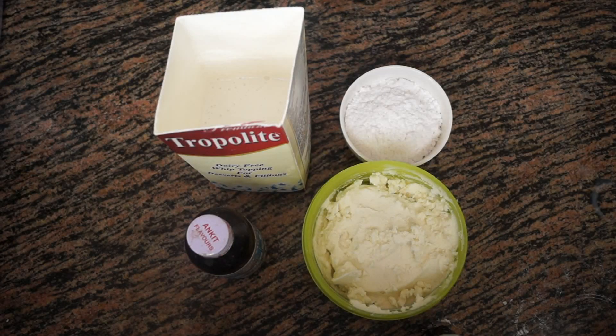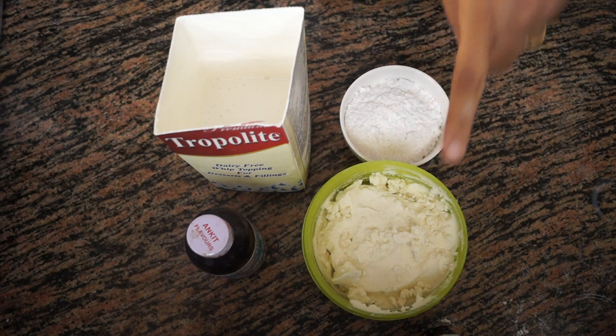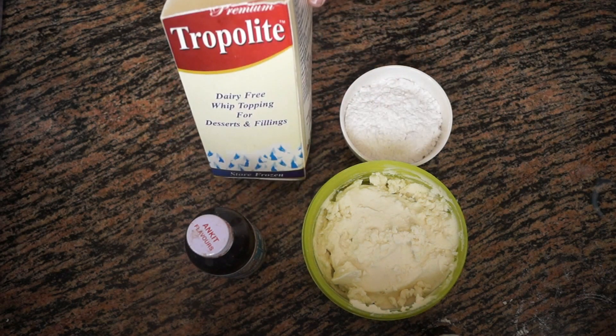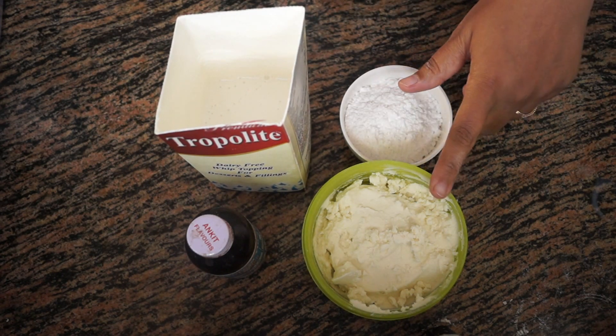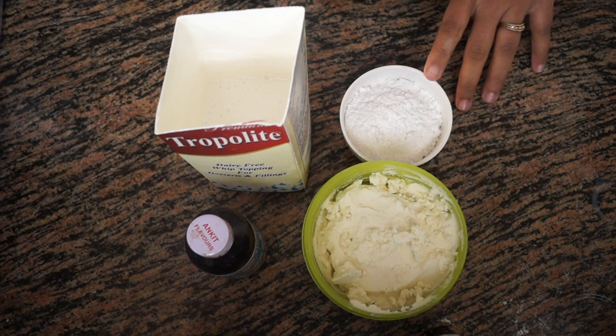Hello and welcome to Wanna Be a Chef. Today we are going to make homemade cream cheese whipped cream frosting. I have homemade cream cheese made earlier, three to four tablespoons of powdered sugar, vanilla essence, and some whipping cream — I'm taking Tropolite here, but you can take any brand. The ratio for this frosting is 2:1, that means two cups of whipped cream to one cup of cream cheese. For this demonstration I'm using one fourth cup of whipped cream and three tablespoons of cream cheese.